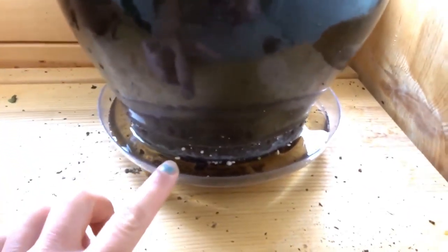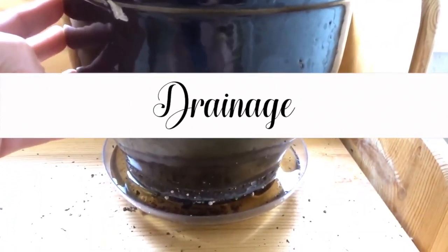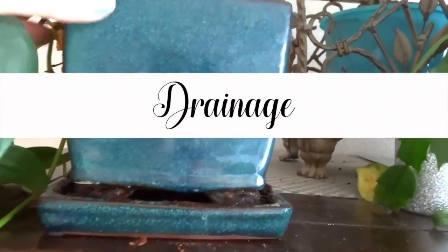Along with watering, drainage is very important to keep your plants nice and healthy. I usually find pots that have holes on the bottom with a drain catcher to catch the extra moisture so the roots do not rot.